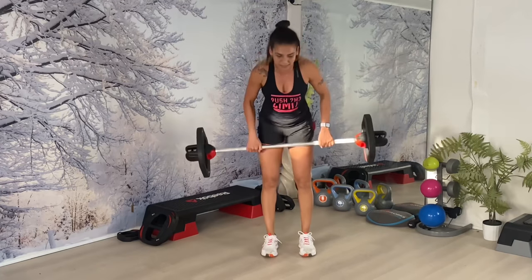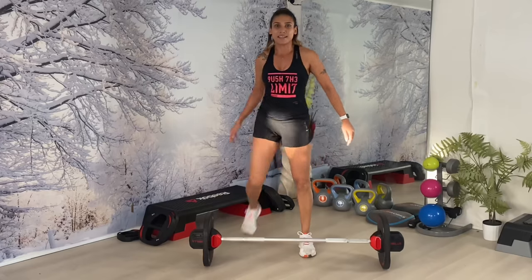Lift the bar up, drop it, stretch it. Good.